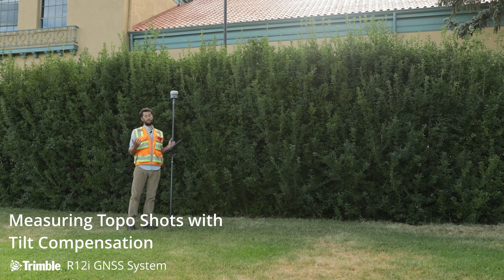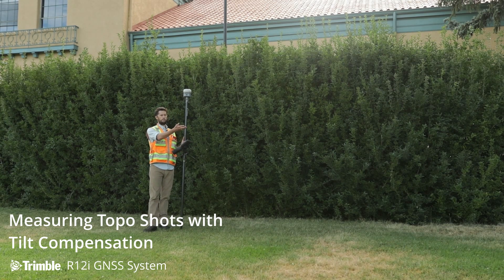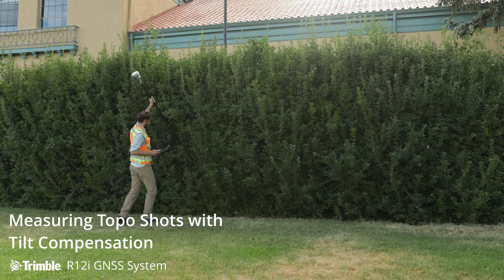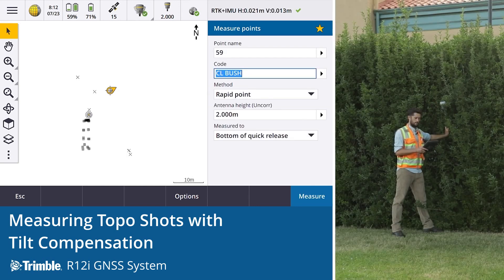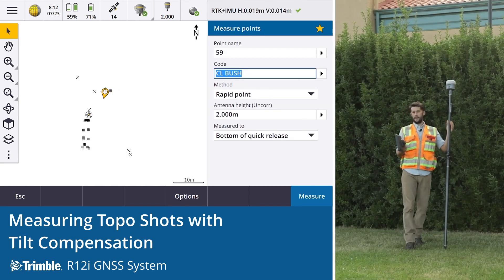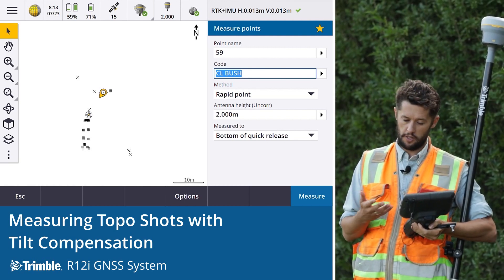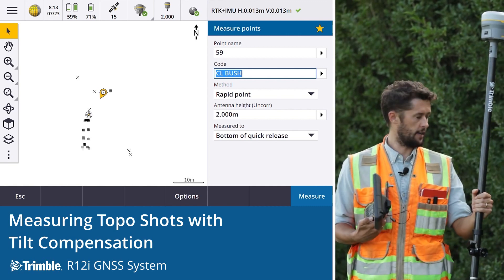Another common workflow, and one that's been a challenge in the past, is picking up the centerline of a bush or something difficult to observe — could even be the likes of a manhole where you can't get that invert. Traditionally this is a shot that's been very difficult; we'd often have to do ties and offsets. But now with the R12i, its ability to tilt and to get difficult shots in harsh environments, we can pick up the centerline of this bush. Observation stored. We're seeing really good precisions — around 14 millimeters, both horizontal and vertical, which is very acceptable for a point like this.